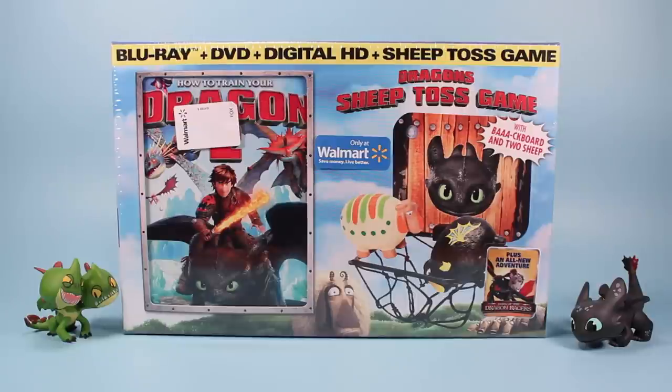I just wanted to take a moment of your time and look at the How to Train Your Dragon 2 Blu-ray DVD Digital HD Sheep Toss game found only at Walmart. The real reason I picked this up was for the sheep toss game, hoping that these little sheep toys will provide some fun for my other dragon toys.